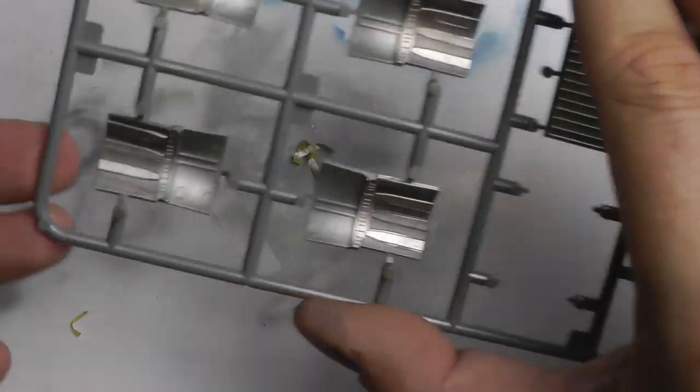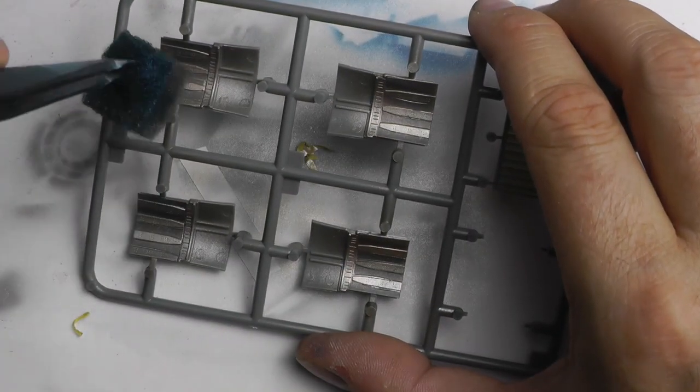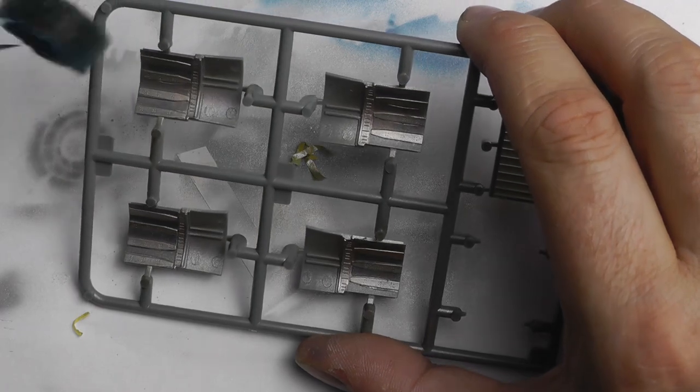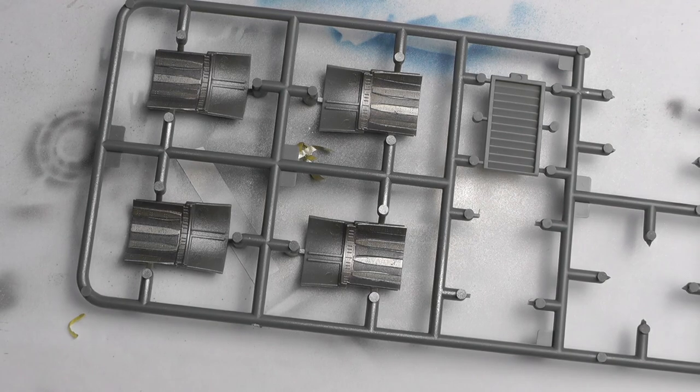Hot metal blue showing through — you can just about make it out there. It's almost a case of less is more; you don't want to overdo this. It looks like I've done nothing — just dabbing a sponge on the afterburner petals — but trust me, it does work.